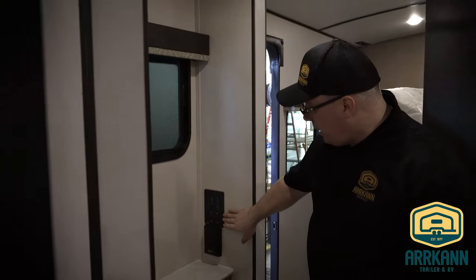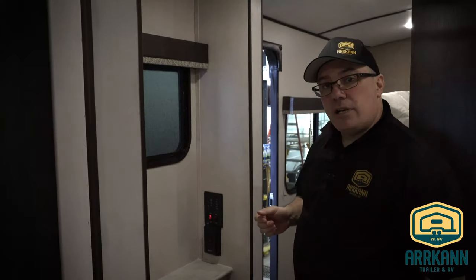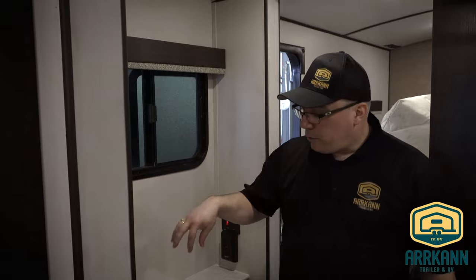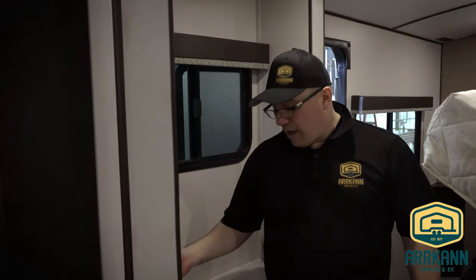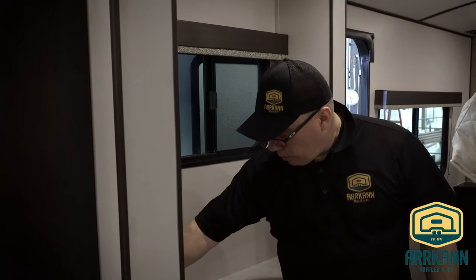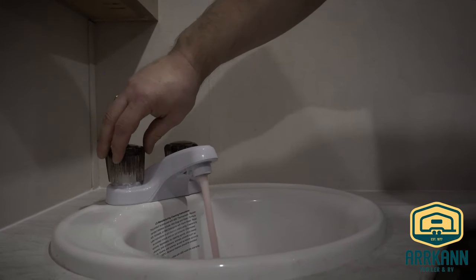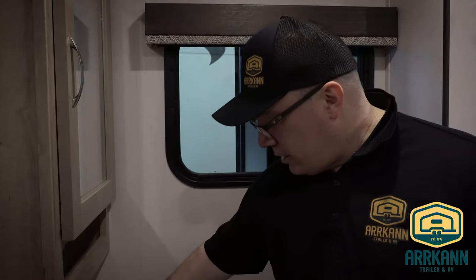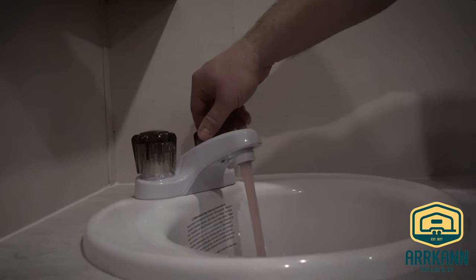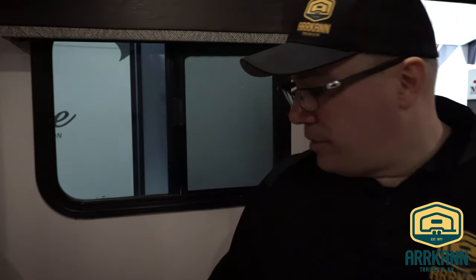Now you're going to go to each fixture and faucet in the trailer and run it until the water is out and it's fully running pink. We're going to go ahead and open the hot side and run all the water out. Now that it's running pink, turn it off and then turn on the cold. You don't want to let it run past when it turns pink, because we don't want to use up too much antifreeze. All right, bathroom tap's done.